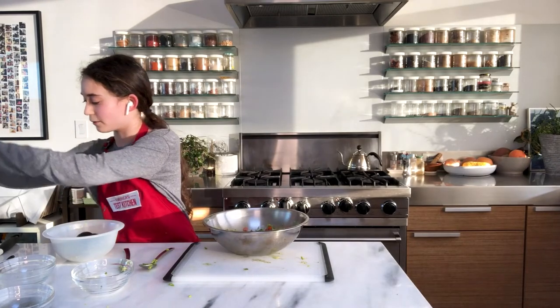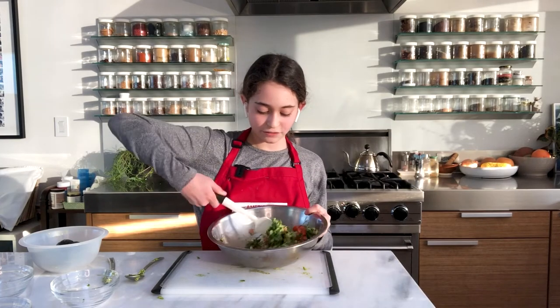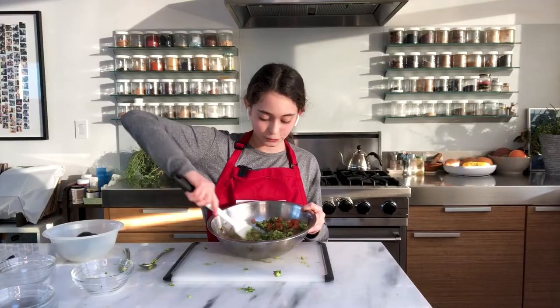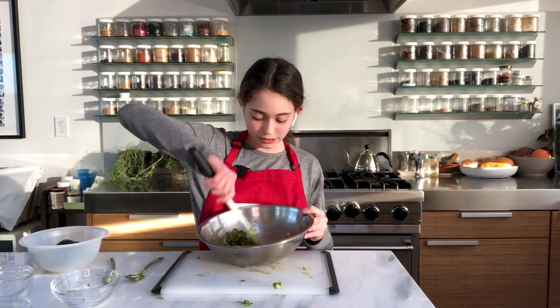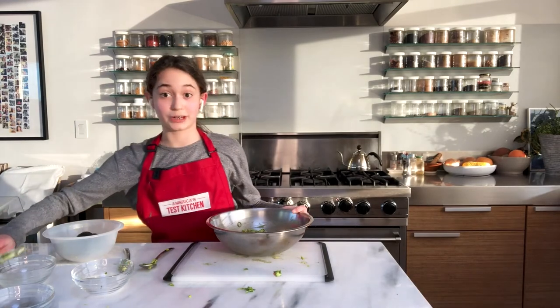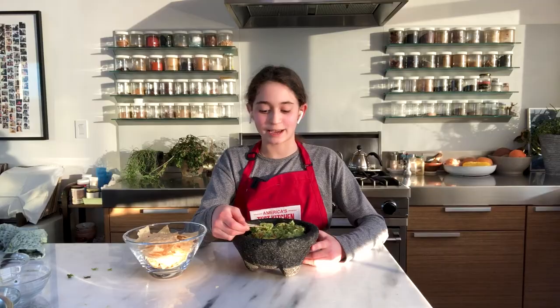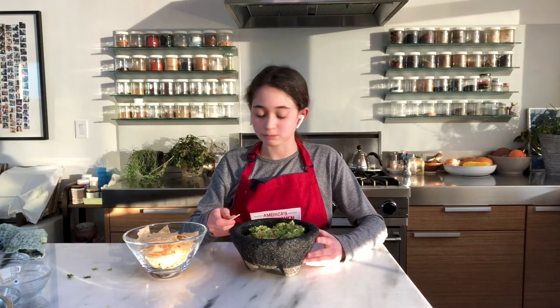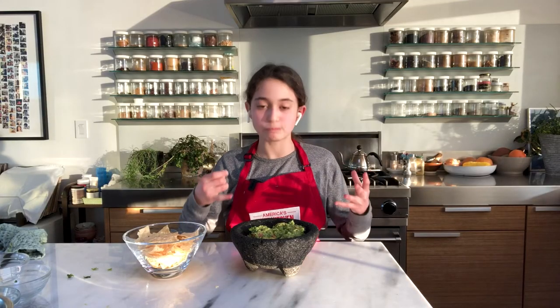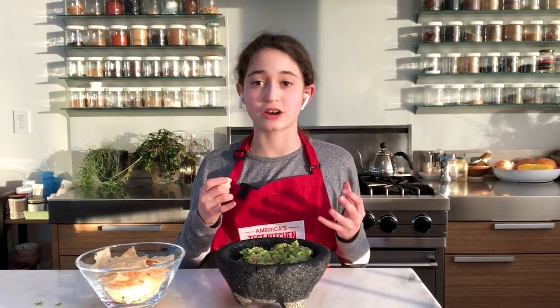Then you are going to use a rubber spatula and mix it all together so it's evenly combined. You're going to fold and mash a little bit — you don't need to do this too long. Now we have our guacamole and we're going to get to my favorite step: we're going to try it! Get whatever chips you like — this is your moment, set your brain free. So good! You have that taste of the lime, and then you also have that chunky and smooth texture.